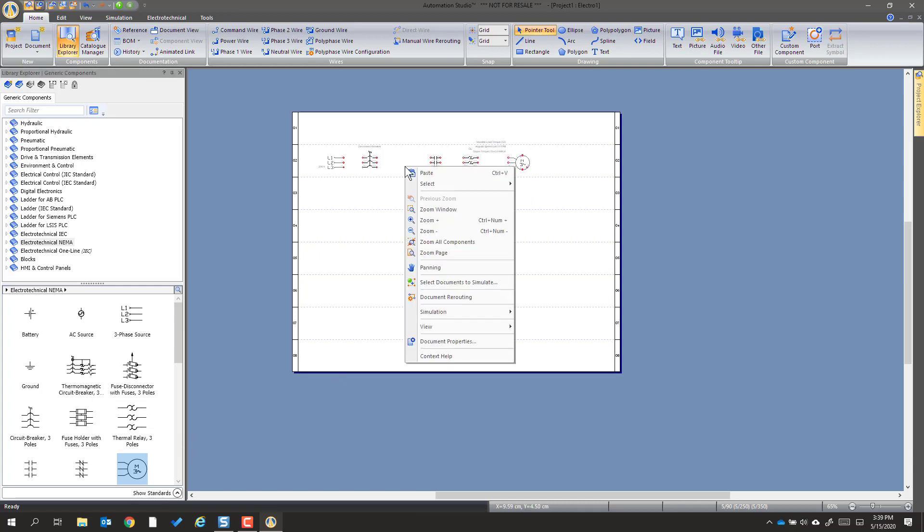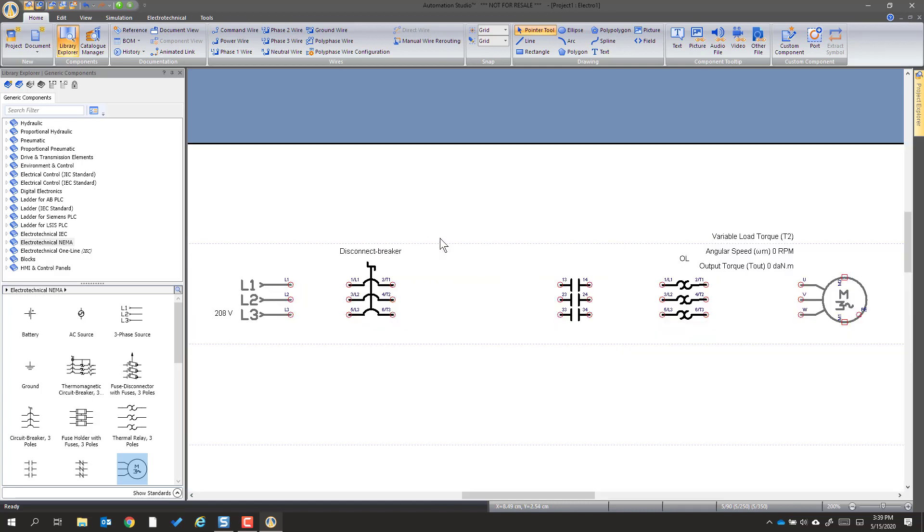I'm going to right-click and say zoom all components. Now we're going to learn about these different wire choices up here. Command wire will be what we use to wire the circuit. But when we're doing power, we could use L1, L2, L3, neutral, ground, or here we have a polyphase, which is a really nice tool.